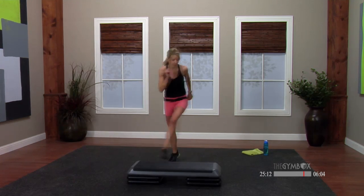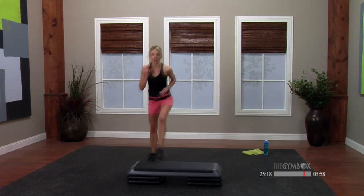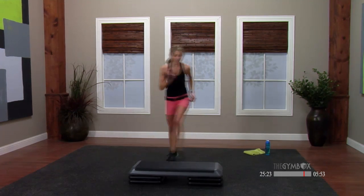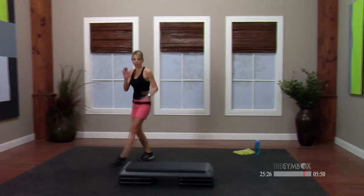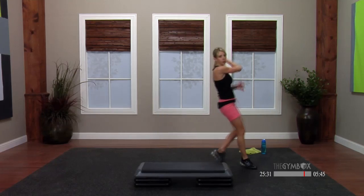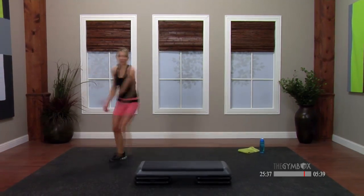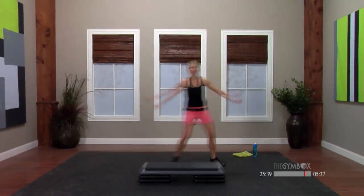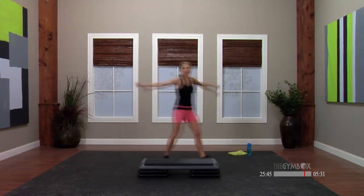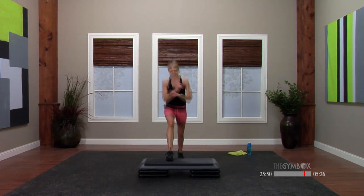Tap it out side to side. Now I want you to change this up a little — give me a cha-cha. Cha-cha off that corner. Mamba side to side — mamba, right on the floor. You can make this as big as you want. Nice big chasse in between. When we put this with our combo, we're only doing one of them though. Basic — hold here. That is our entire combo.